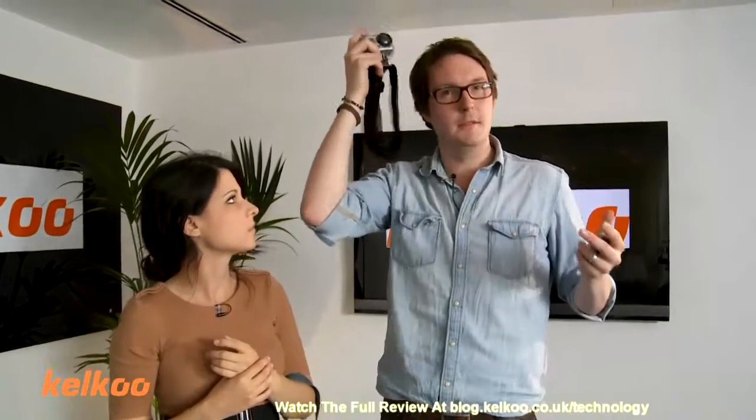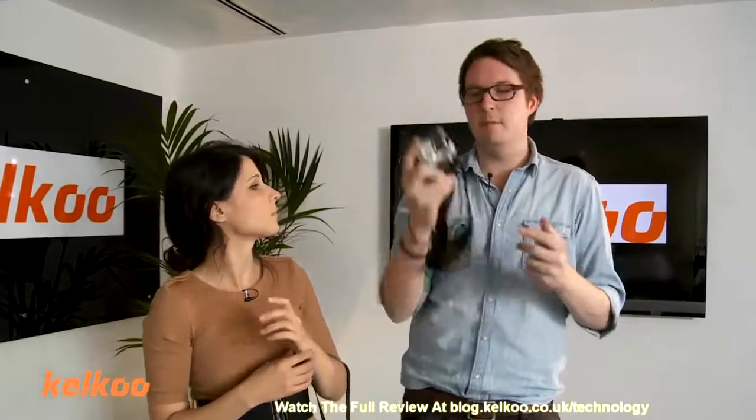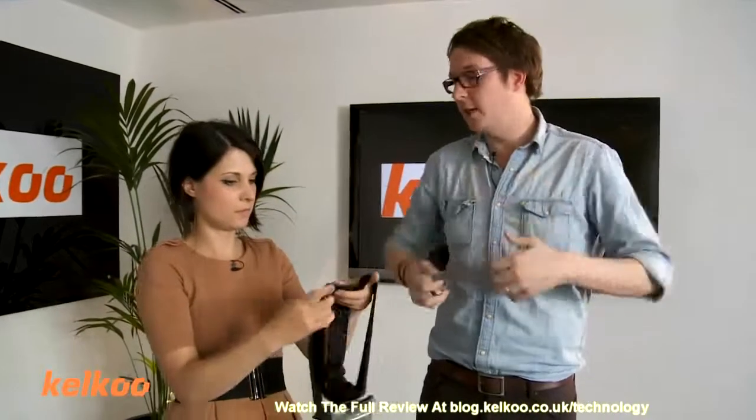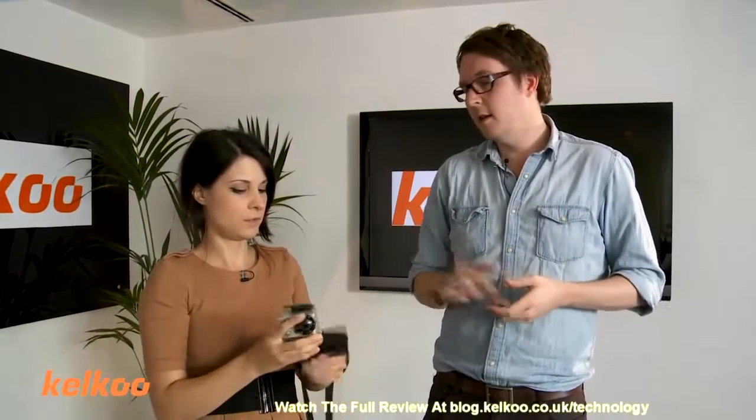So it's got two buttons — only two buttons — which is good for when it's actually on top of your head, because you can't be faffing around with menus and things. To set it up, it is a bit of a pain — we had to press about eight different combinations in order to get it to do what you want. But you do that once a day, basically. Once you're set up, you're ready. You can buy things to go on your chest, and you can strap it to whatever you want — your arm. They've got a whole range of accessories.